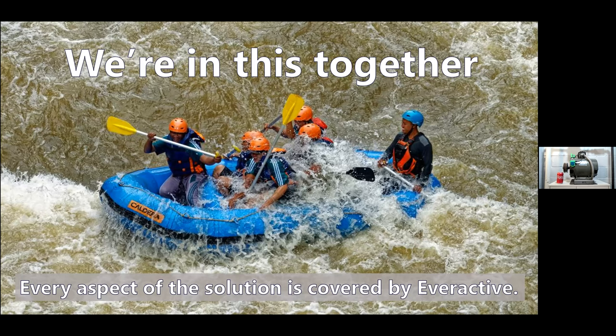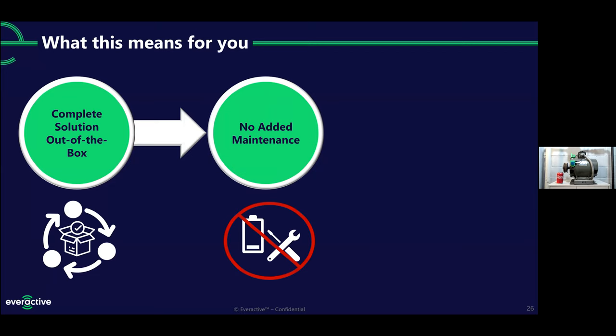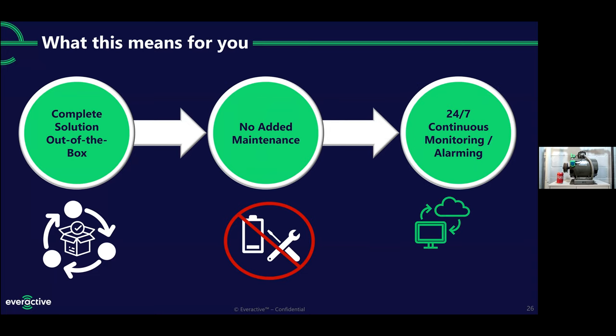We sell this as a service and that de-risks it for you. Instead of making a huge upfront investment in the hardware and then trying to make sense of it and see if you get a return, we are incentivized to stay with you on that journey. You don't have to pay a huge upfront cost. You'll never be stuck with hardware you can't use. If a gateway goes down, we have a team that monitors those on the back end. If you have a premature hardware failure, we'll ship you a new sensor. This means it works completely right out of the box — you're not adding a new maintenance task of replacing batteries to get that data, and you get access to 24/7 continuous monitoring and alarming on all your equipment.